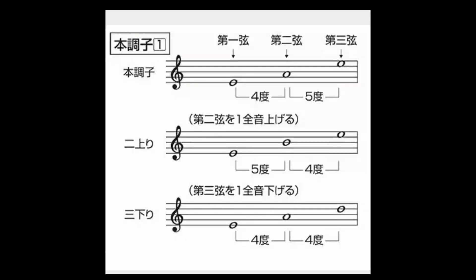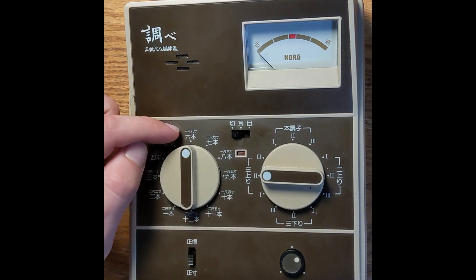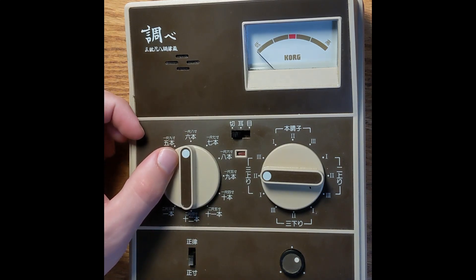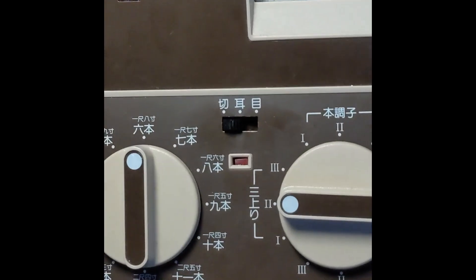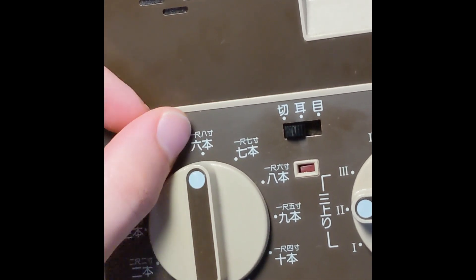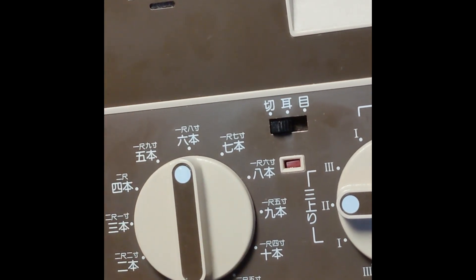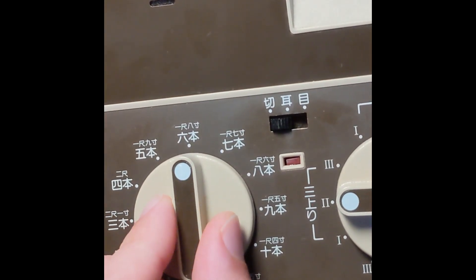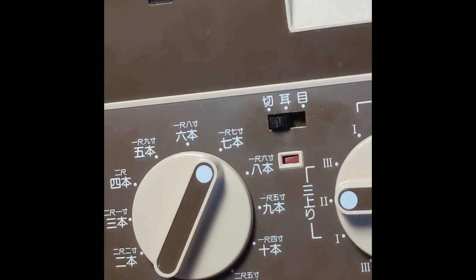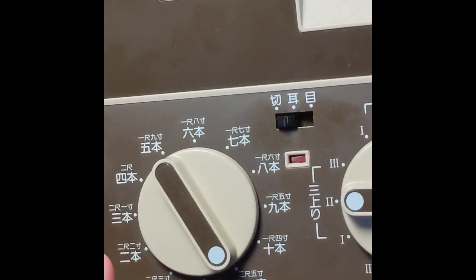You might be asking why there are three dials within each tuning — these represent different notes within that scale. On the shakuhachi side, all of these are measurements of the shakuhachi. Essentially, each inch of the shakuhachi is an extra semitone, so each dial measures the length by foot and inch. At the top we have one foot eight inch, then one foot seven inch, and so on, eventually reaching some two-foot measurements with a couple of different inch variations.